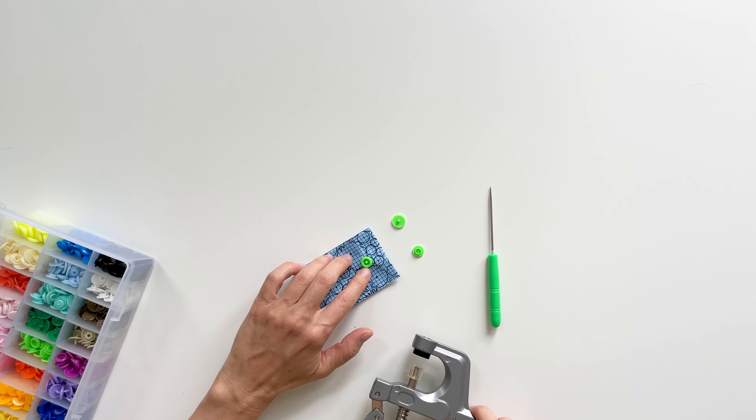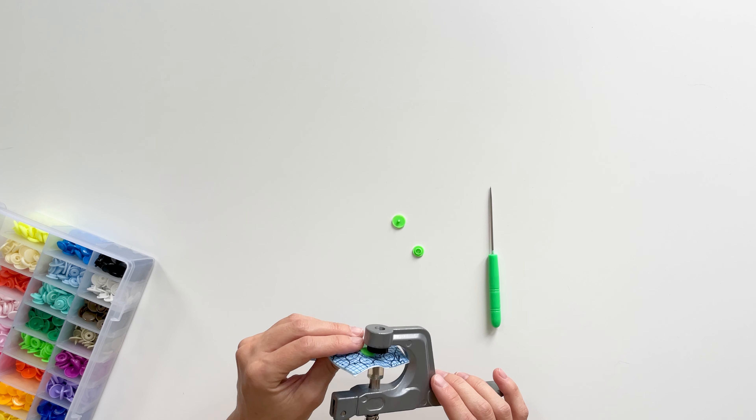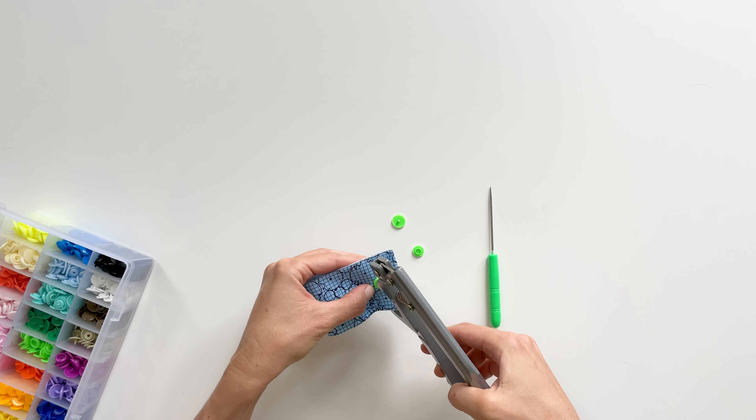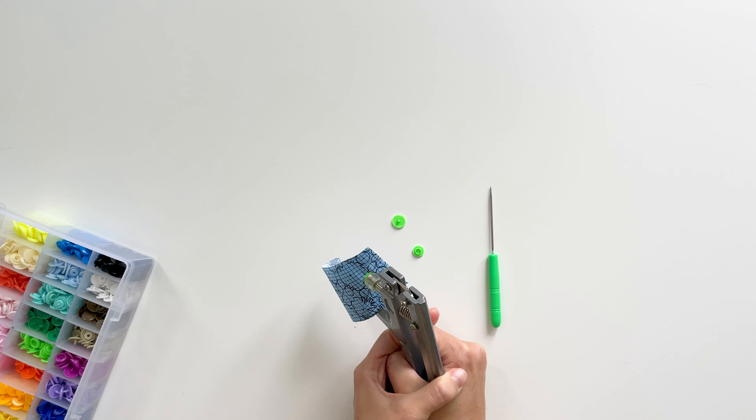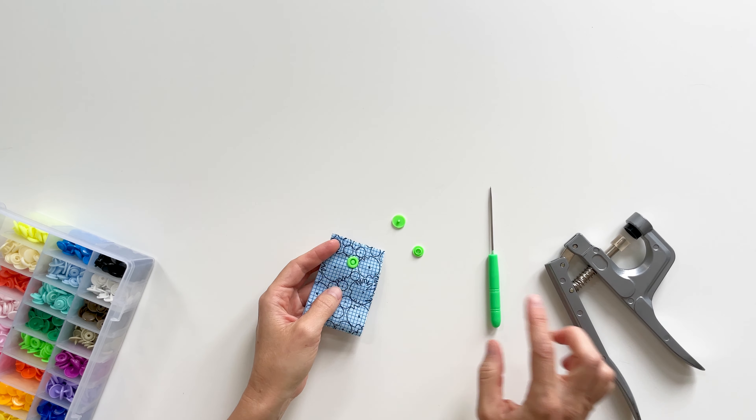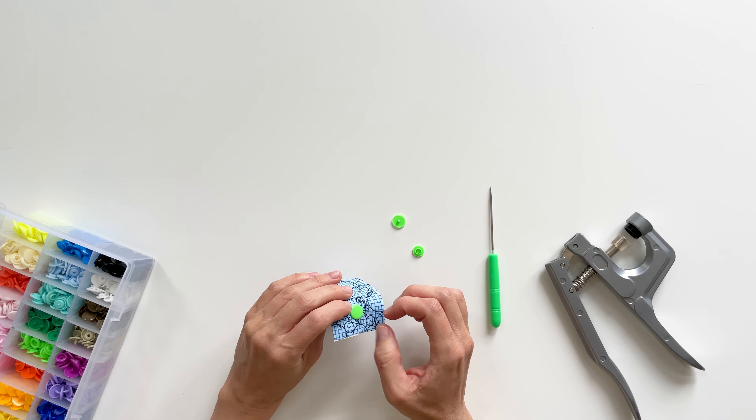I'm going to go ahead and align it like that and just push it a couple of times. Now you can see that that raised part is now firmly in there.